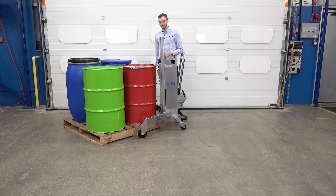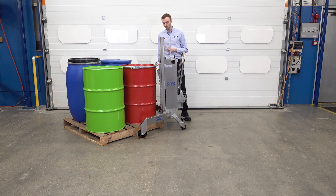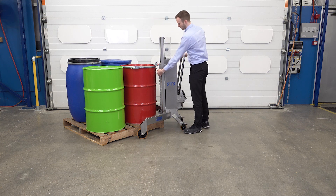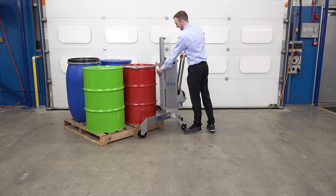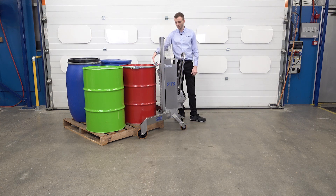So it lowers down. I can see from here, or through our guard here, that the catch is engaged. What I'm looking for is that the toggle — this piece here — we want that to be under the lip of the drum, and then our top hook is going down inside the lid.